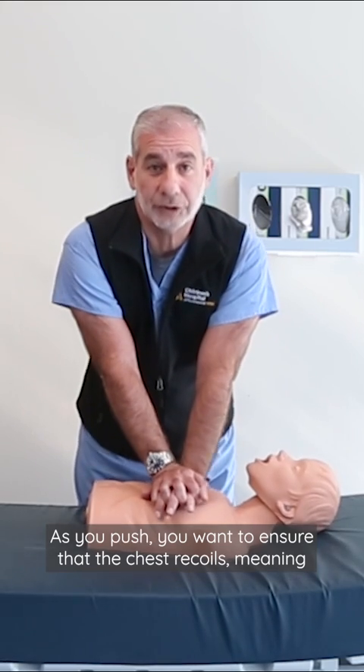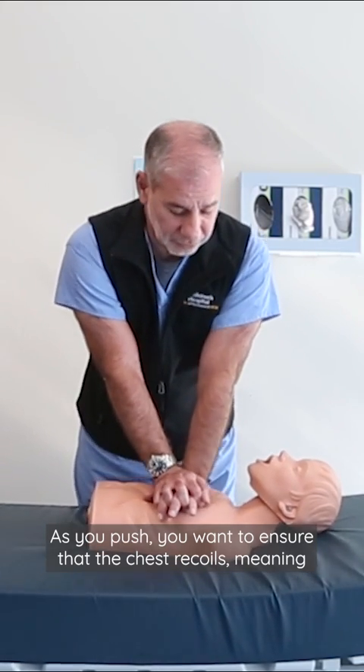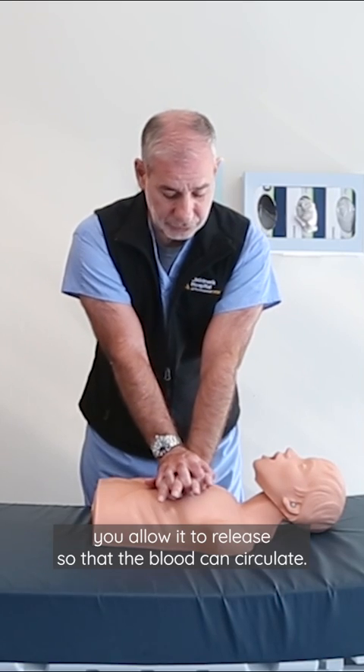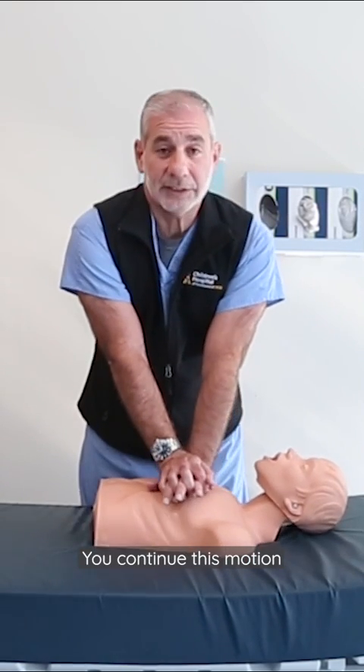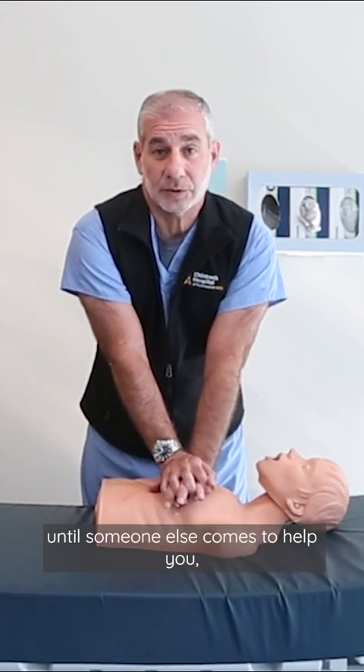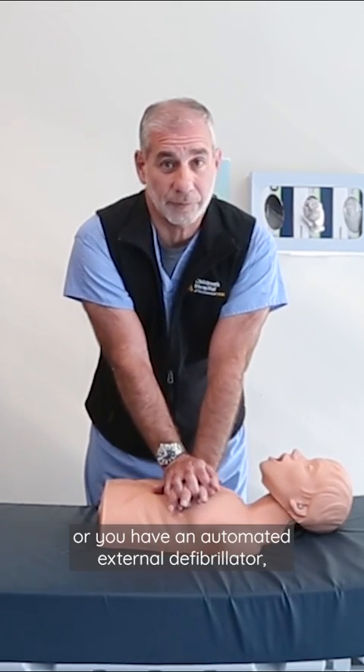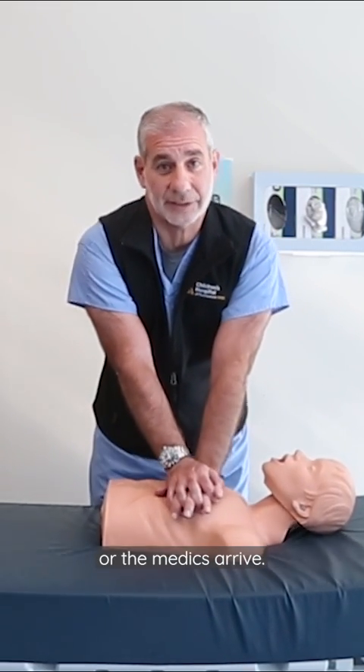As you push, you want to ensure that the chest recoils, meaning you allow it to release so that the blood can circulate. You continue this motion until someone else comes to help you, or you have an automated external defibrillator, or the medics arrive.